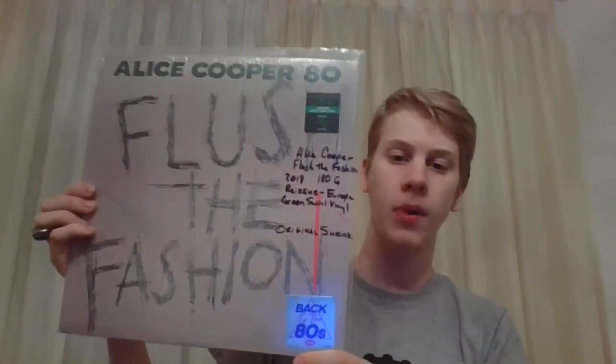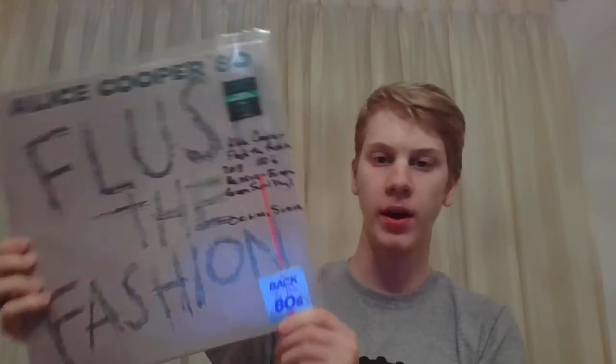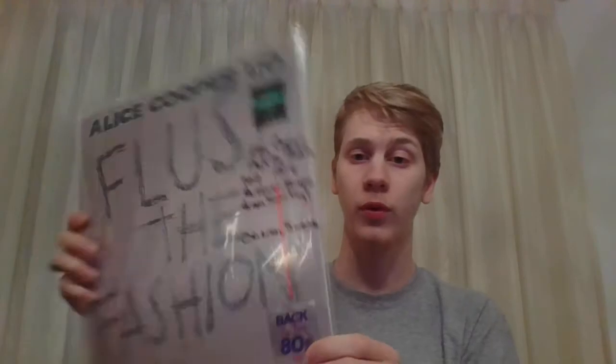Next up is 1980's Flush The Fashion. This is also a 2018 180 gram reissue. This is a European version, whereas the previous one was a US version. And this is a green swirl vinyl.